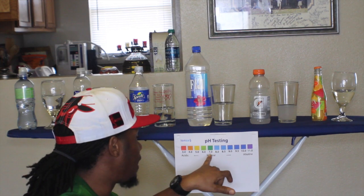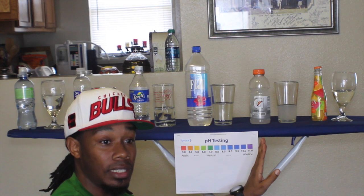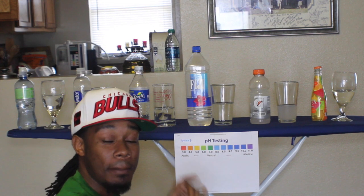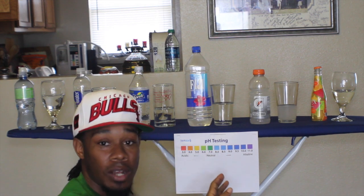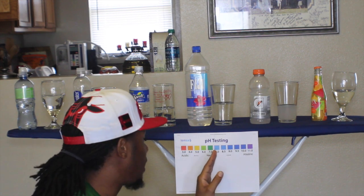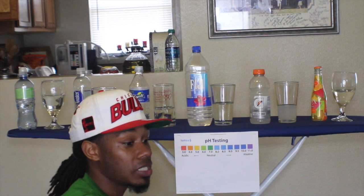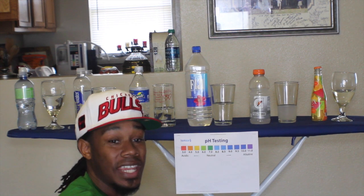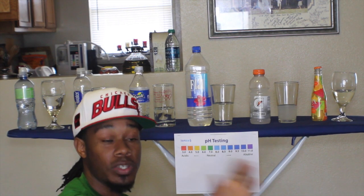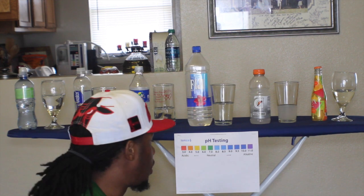You can see the chart right here. Seven is neutral. Anything above seven — God made. Anything below seven — man made. How do we know that everything God made is alkaline and everything man made is acid? Because anytime you mix starch with an organic substance, you're binding them through chemical affinity instead of the natural affinity through alkalinity.